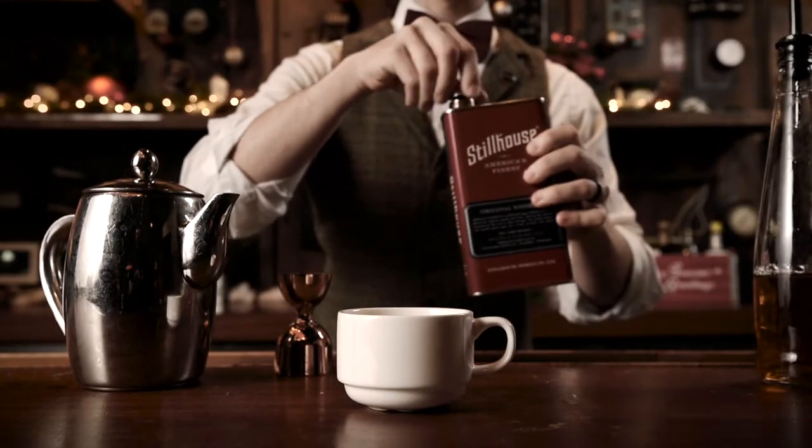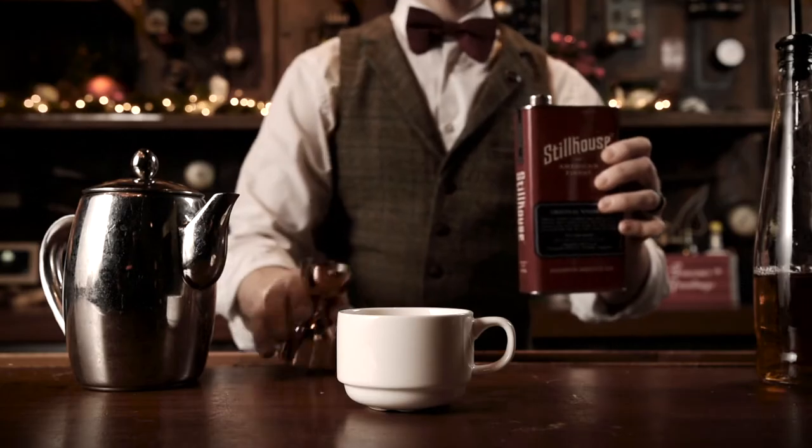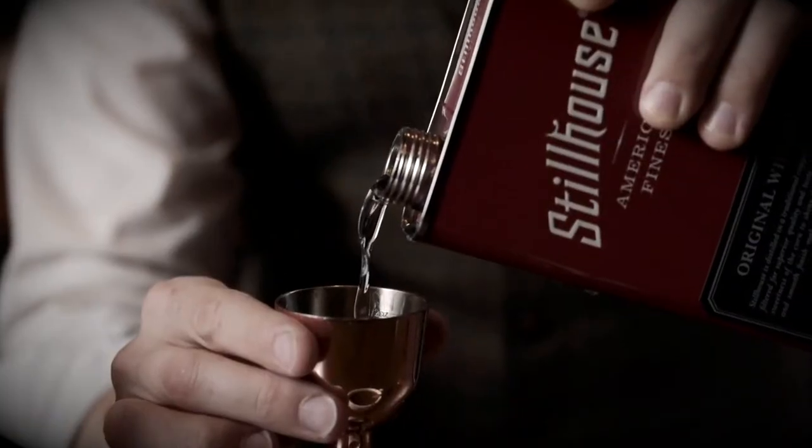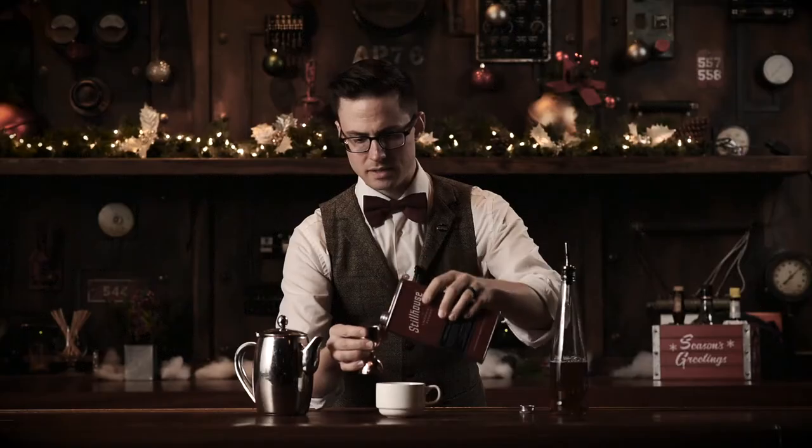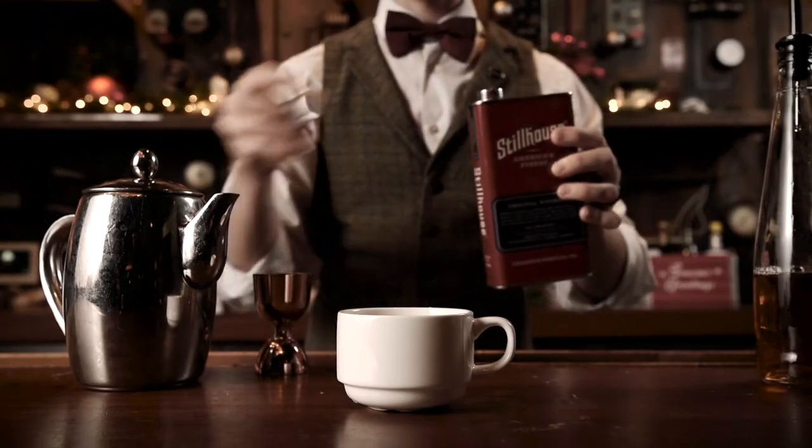Next we're going to add our whiskey. This is 100% corn whiskey. Aside from being absolutely delicious and making a fantastic toddy, it also comes in a really cool tin can.